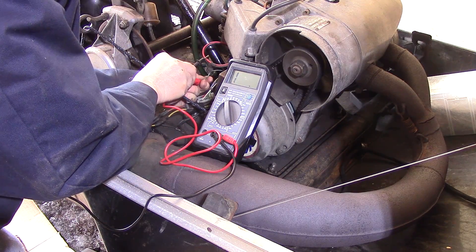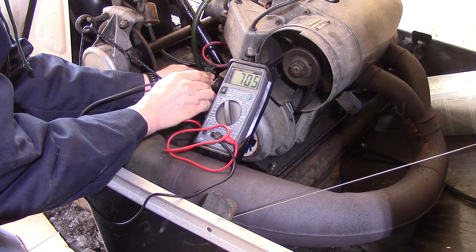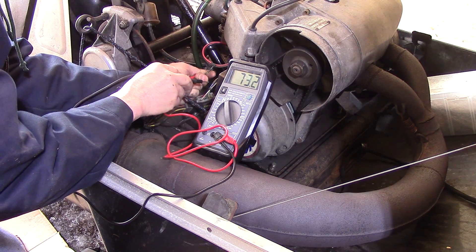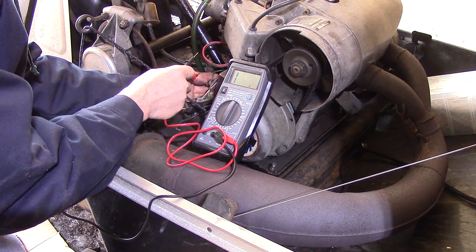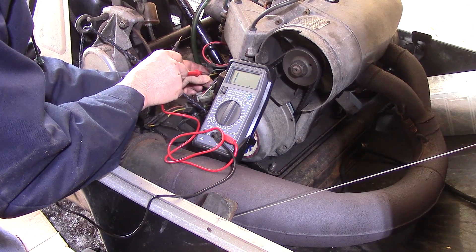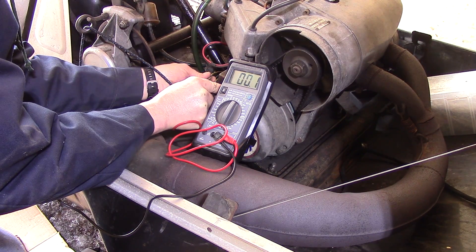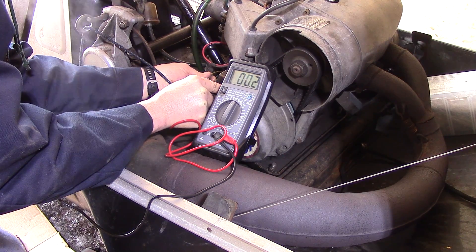We go red to blue for the high speed windings and black on the meter to the case — I'm getting about 73 to 68 ohms, supposed to be about 76, so it's a little low but not too bad. Then we switch over to 200K, put the red wire from the meter to the yellow wire for the low speed windings, and the black from the meter to the case. We're reading a direct ground when we're supposed to have 2.7 ohms.